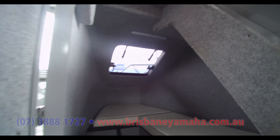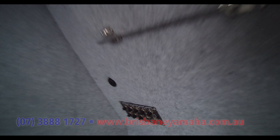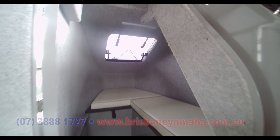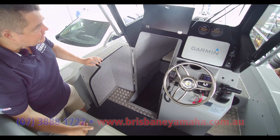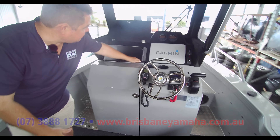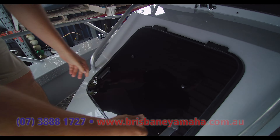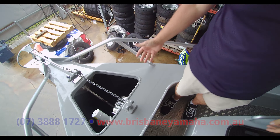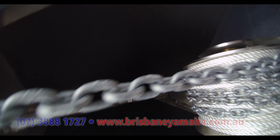Beautiful swing-away backrest — a multiple-angle one. A huge amount of storage in there. But I think the biggest seller is going to be the lockable cabin. The latch opens it right up. It's not somewhere you can sleep, though we are looking at putting an infill cushion in there for the next build. But you'd certainly get in there, get out of the elements, protect your kids no end. I think that's something the market's been missing for a while — a good, true walk-around center cab boat.